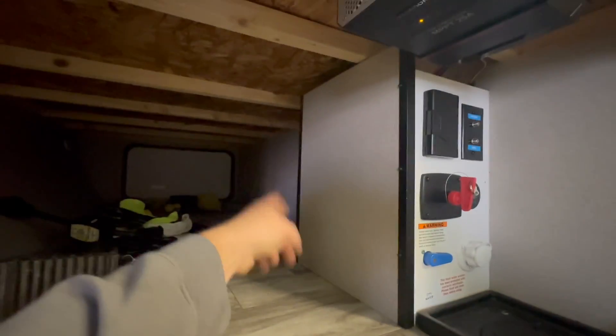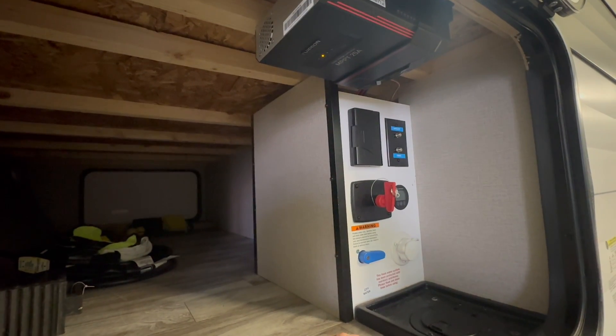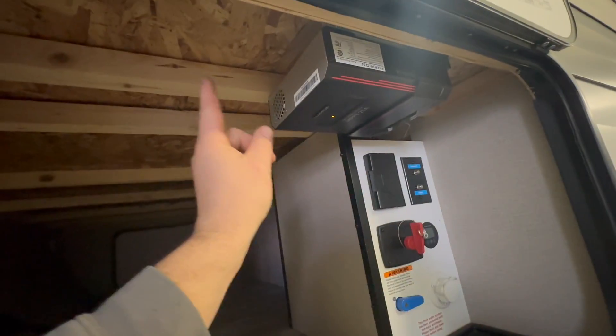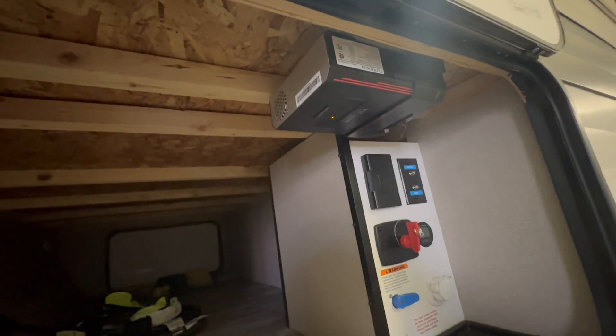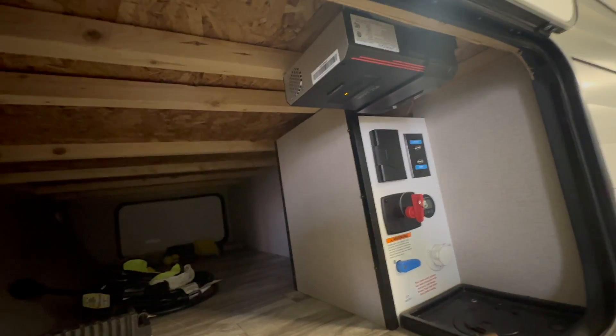We're going to put the lithium battery inside. I definitely recommend that, especially with the self-heated options — they just work a little bit more efficiently. We're going to be adding an additional charge controller and show how to keep it all safe and get you boondocking longer and enjoying it, because that's what it's about.